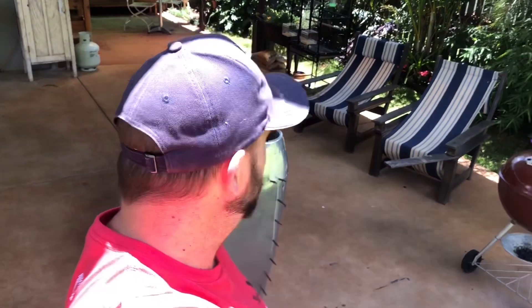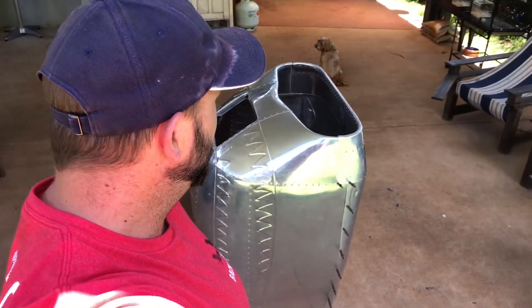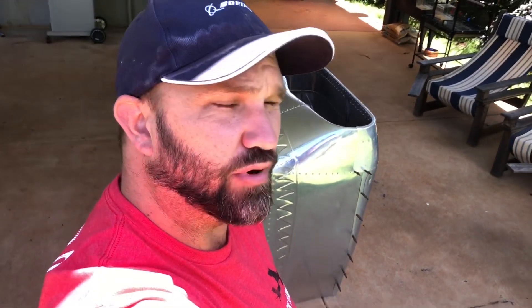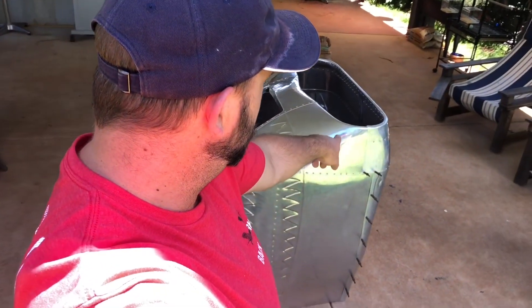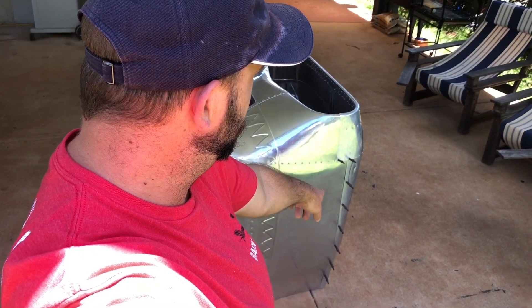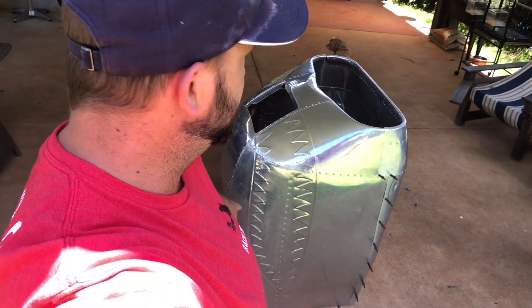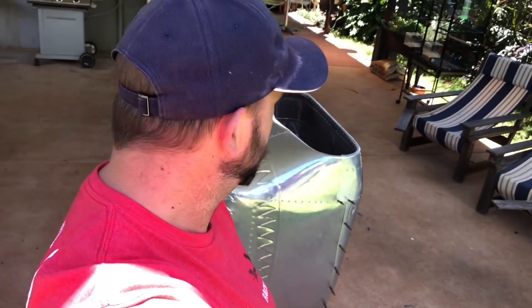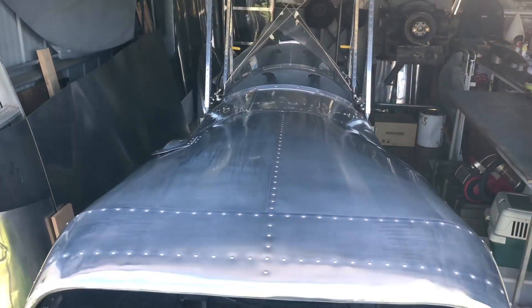Well, that's that. All of the skins are made, all riveted together. Pretty happy with it. All I've got to do now, before I polish it, is make a dipstick cap cover, make a joint where the screws go like a doubler, and the induction system airbox. Then I can polish it — it's just a gift that keeps on giving. Let's do it now.